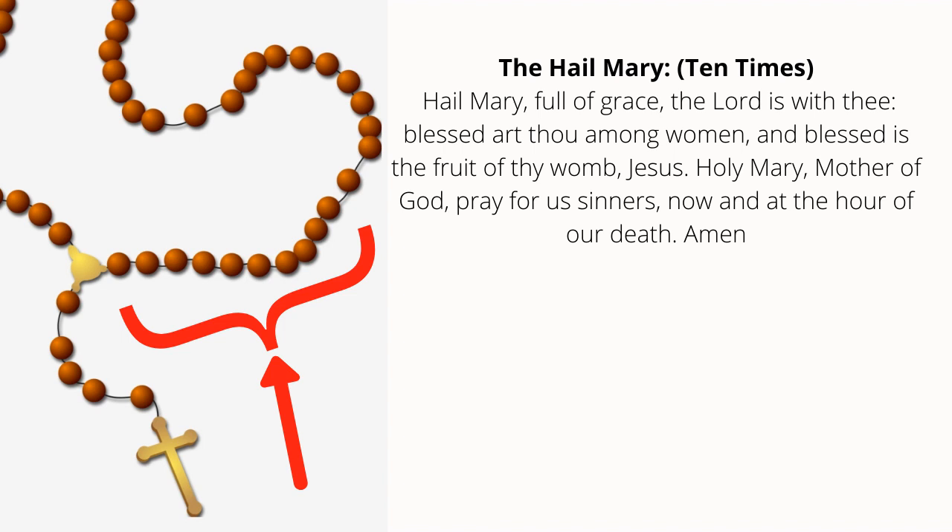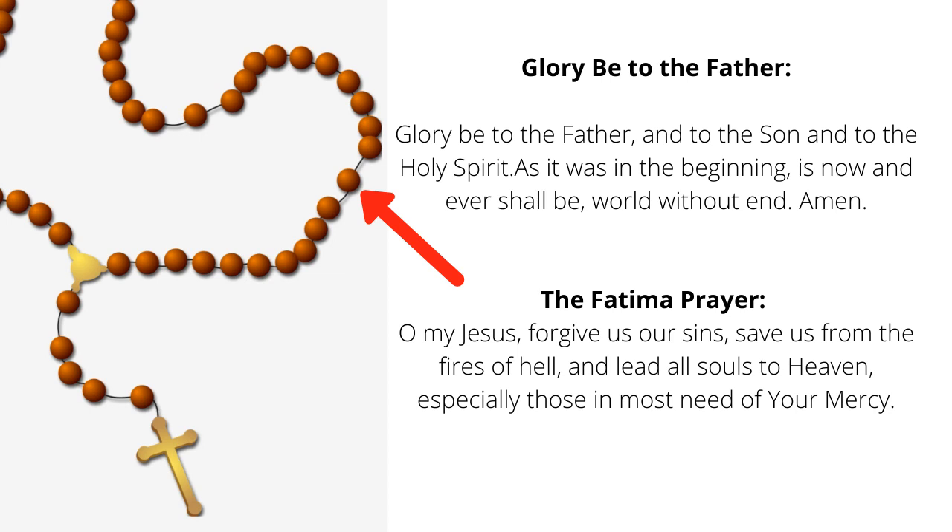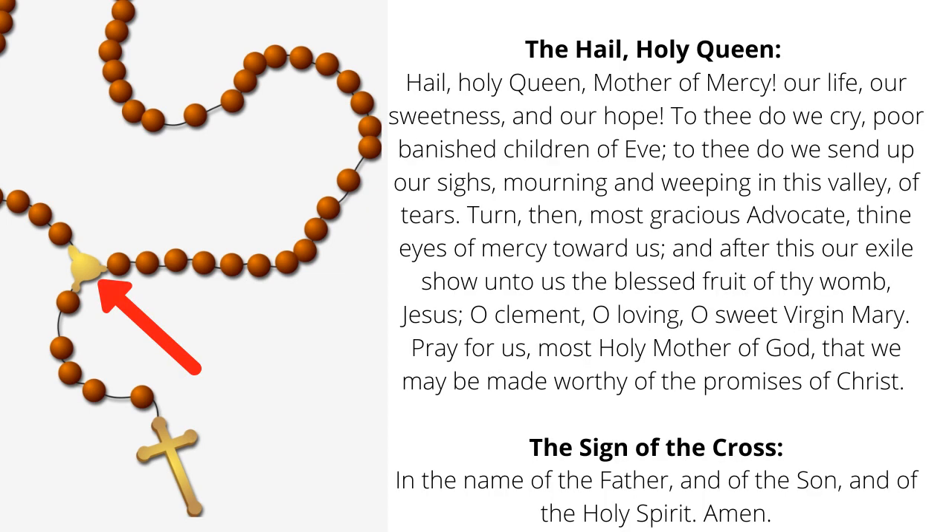Glory be to the Father, and to the Son, and to the Holy Spirit, as it was in the beginning, is now, and ever shall be, world without end. Amen. O my Jesus, forgive us our sins, save us from the fires of hell, lead all souls to heaven, especially those in most need of Thy mercy. Hail Holy Queen, Mother of Mercy, our life, our sweetness and our hope. To thee do we cry, poor banished children of Eve; to thee do we send up our sighs, mourning and weeping in this valley of tears. Turn then, most gracious advocate, thine eyes of mercy toward us, and after this our exile show unto us the blessed fruit of thy womb, Jesus. O clement, O loving, O sweet Virgin Mary, pray for us, O most holy Mother of God, that we may be made worthy of the promises of Christ. Amen. In the name of the Father and of the Son and of the Holy Spirit. Amen.